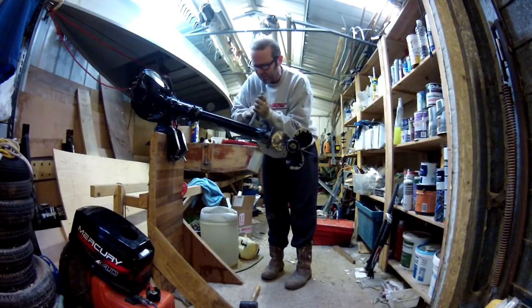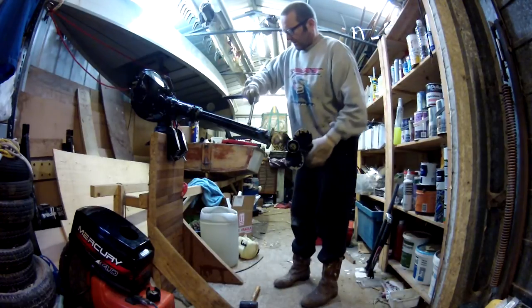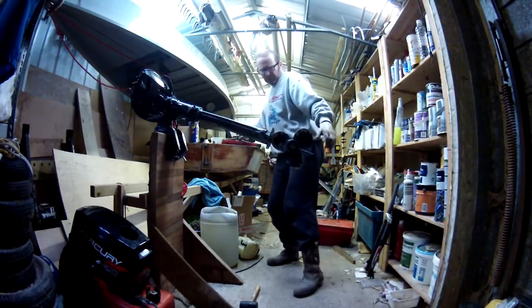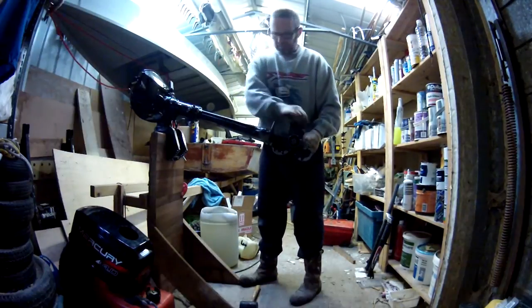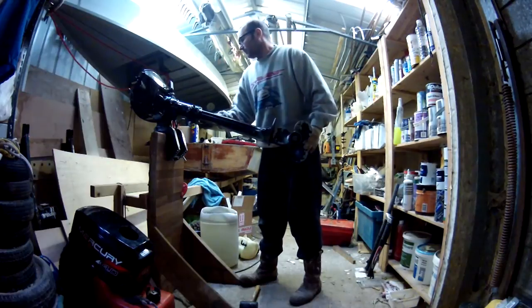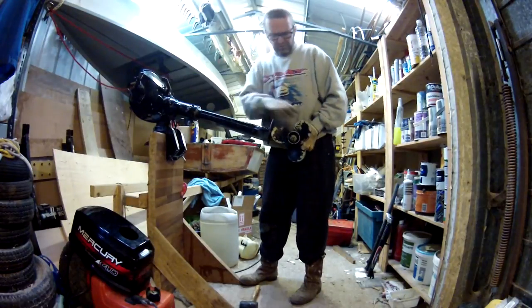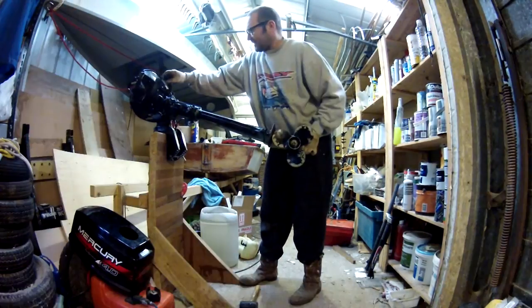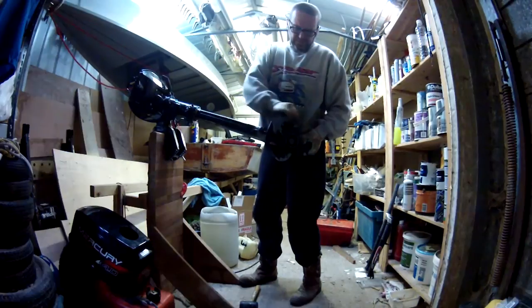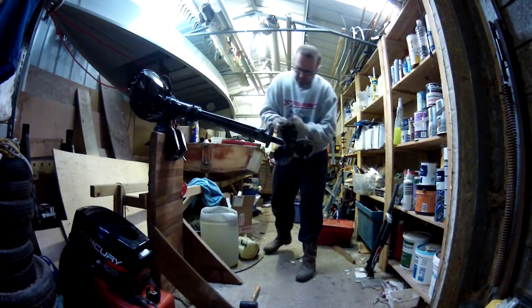I'm using a screwdriver in here just to hold the clamp so I can do it up, because it's hard to get your fingers into it. Right — before I tighten everything up, let's see if we've got gears. Neutral... first... the rod's come out, which disengages that clamp. Neutral... and reverse — yes! That's reverse! Could be success — let's do it up before anything changes.